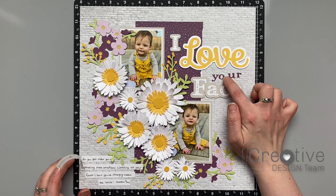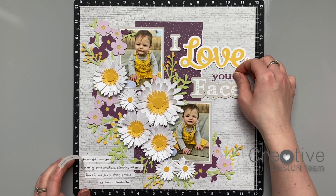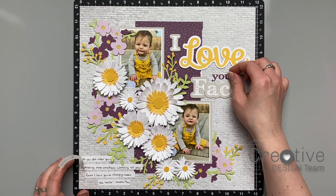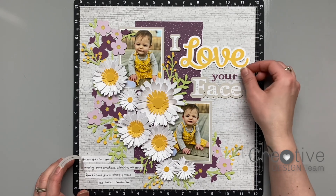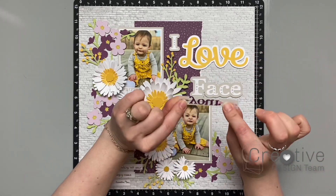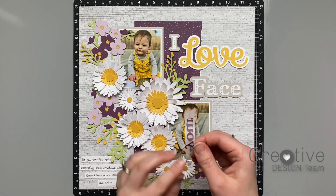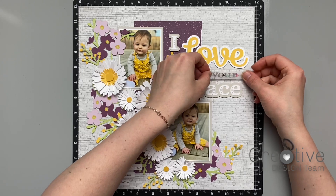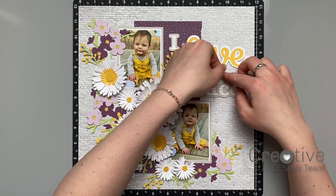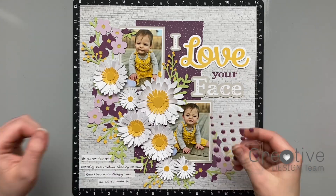I've filled in my journaling and glued everything down — I didn't make you watch that part because it's very boring. Now I'm putting the finishing touches on my title. I glued down all the other words on the title first, and then for the word 'your' I wanted to get it as straight as possible but the letters kept sticking to my fingers. So I grabbed a piece of thin washi tape, stuck my letters to the washi tape to pick them up, then used little dots of glue on the letters and stuck them back down. That worked really well — I'll be using this technique again in the future when I have really little letters.